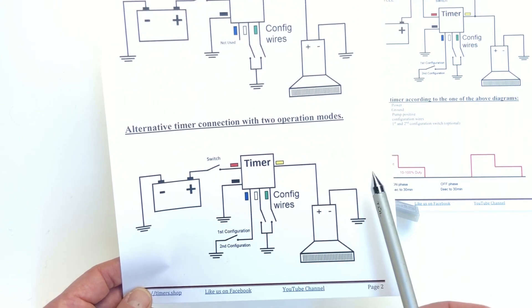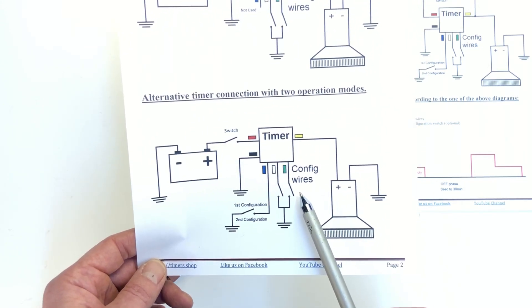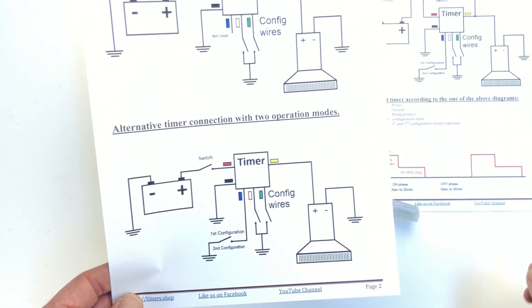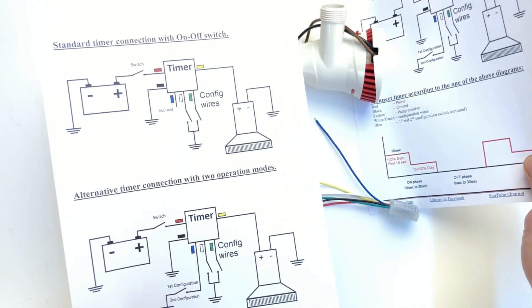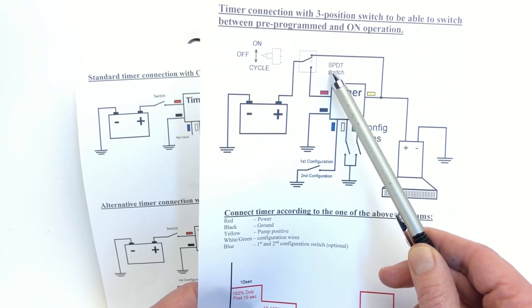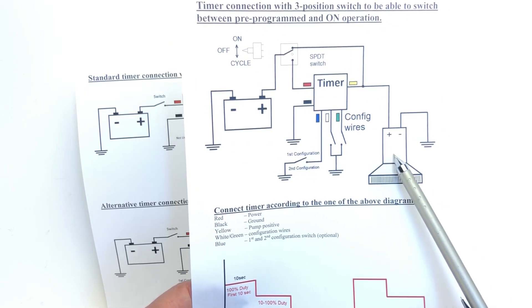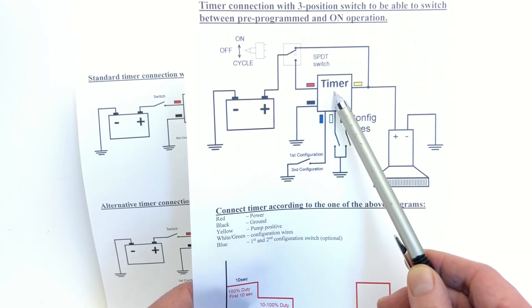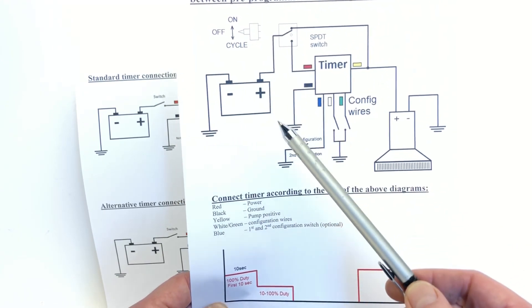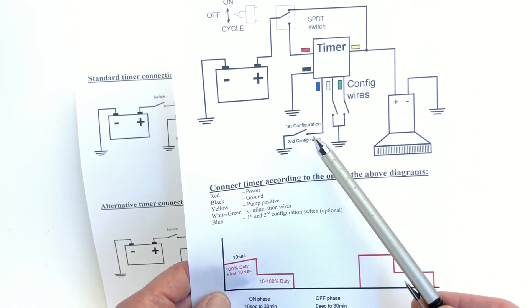You can make the second configuration run at full speed — 100% — effectively creating a manual mode by grounding the blue wire. Alternatively, you can use a circuit with an off, on, and cycle switch. This allows you to bypass the timer by supplying power directly to the pump, or if power is supplied through the timer it runs in cycling mode. This more complex two-switch configuration lets the first switch toggle between on, off, and cycling modes, and the second switch toggle between the first and second cycling modes.